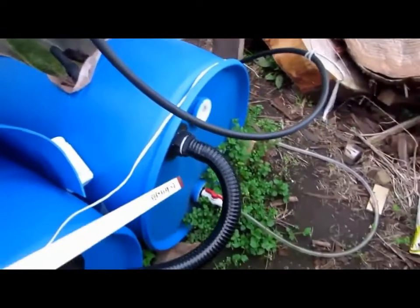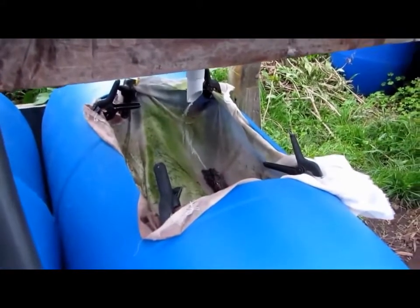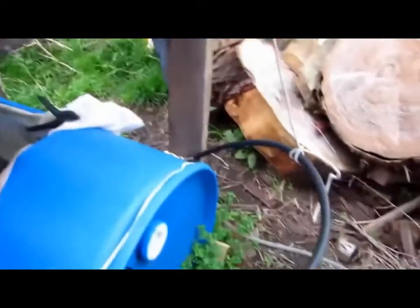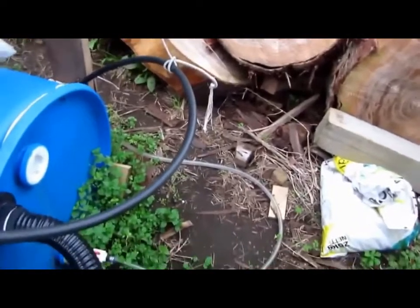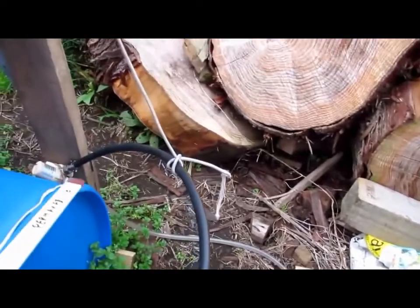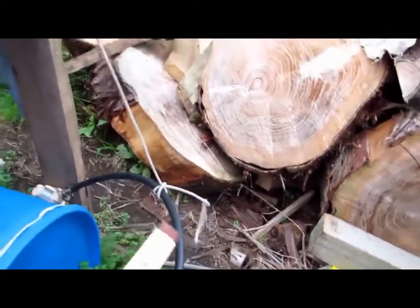The sump tank has got a bit of a cover over it, as you can see, with a bit of algae growing. The cover is basically to collect as much dust from the scoria as I can, to keep it out of the system. It's been reasonably successful, not brilliantly. Here's the take to the pump — runs across here, up to the pump. The pump pumps up here and into the grow beds.